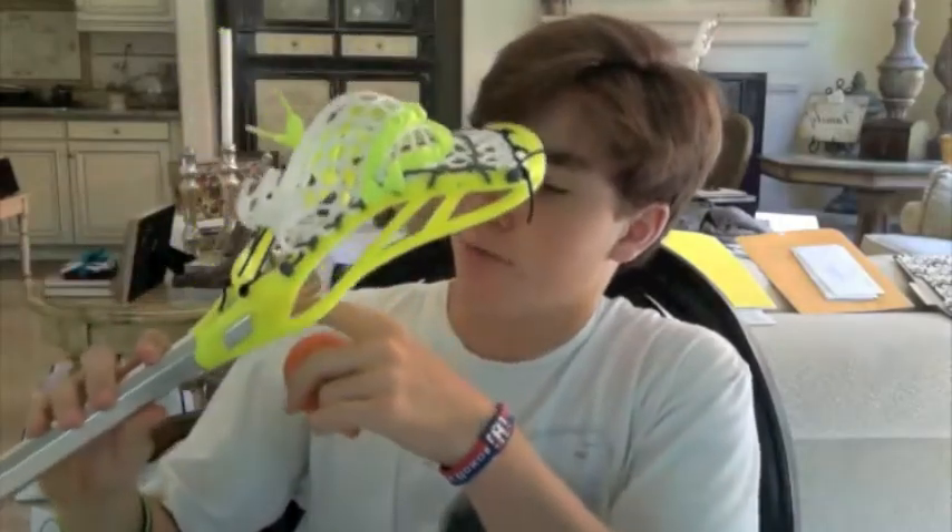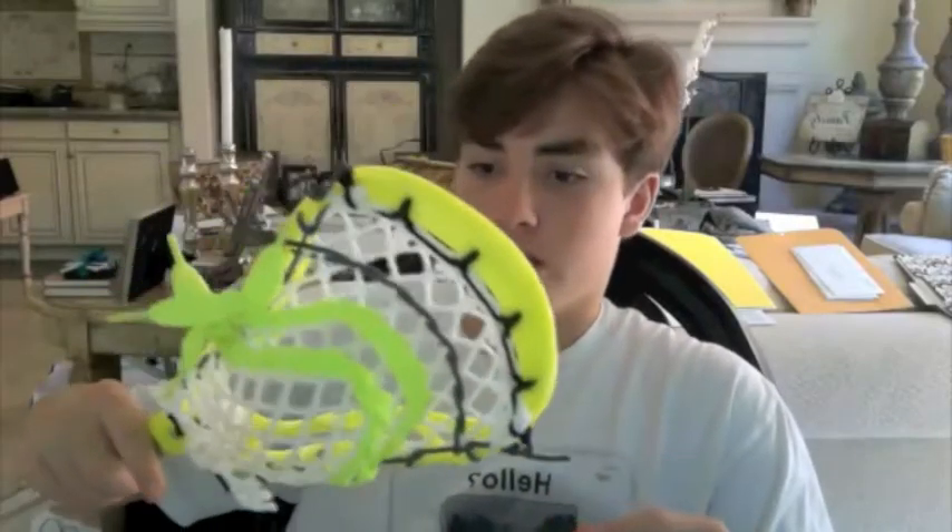They had a ball that came with it, but it was really bad, so I'm giving you a nice one — a nice Warrior one. I lost the other one, so this is a bit nicer. I put a ball stop on it, I Sharpied it on, but it's kind of wearing away so I'm going to re-Sharpie it, and that's just from use because I've been cradling around the house a ton.